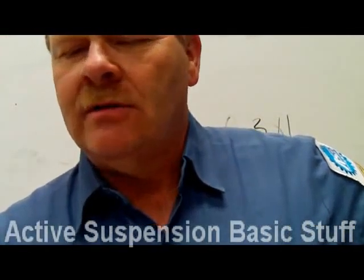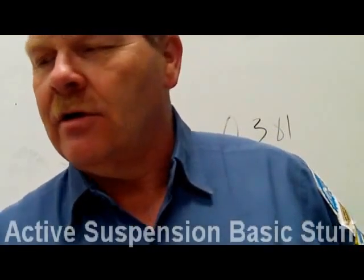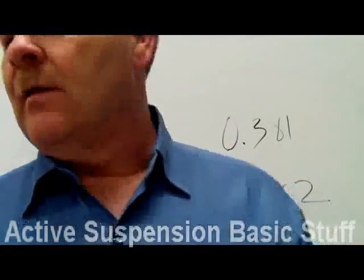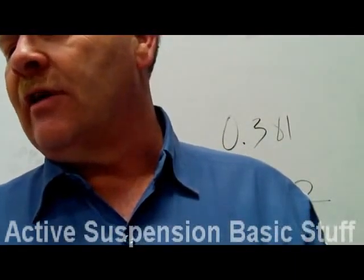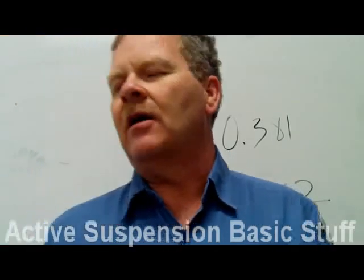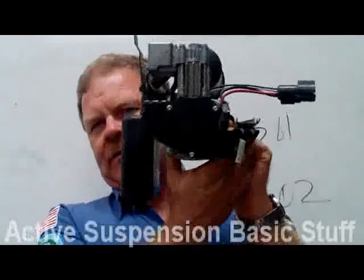Electronic steering and suspension. This is test nine in the steering and suspension series. I'll start out by showing you an air compressor. This is the air compressor from the steering and suspension system on a Lincoln.